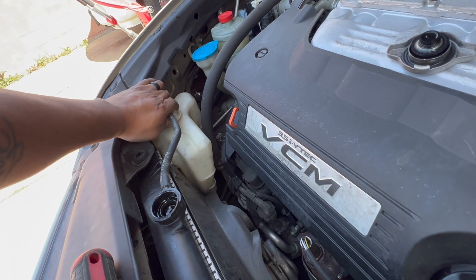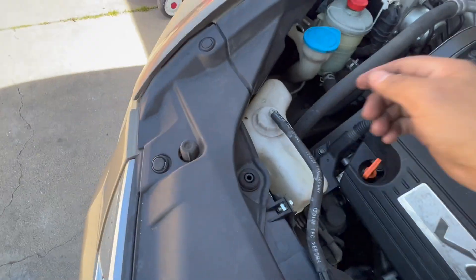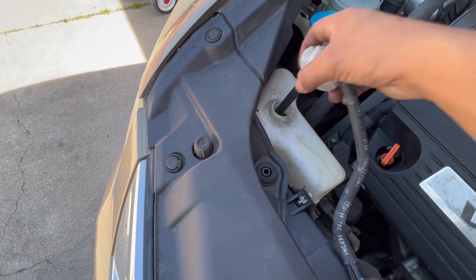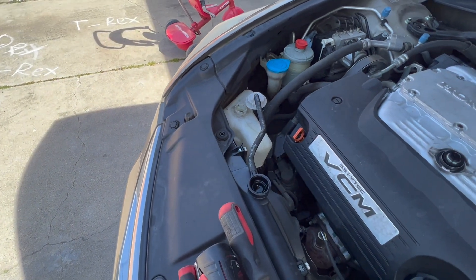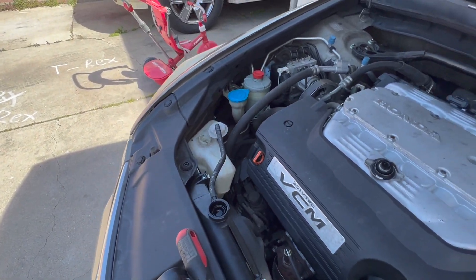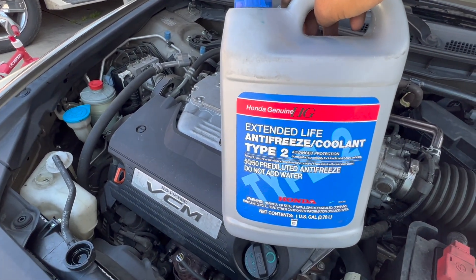To top it off, we're going to remove this little cap right here and move that to the side. The coolant we're going to be using is the Honda Type 2 antifreeze, right there — there you have it.